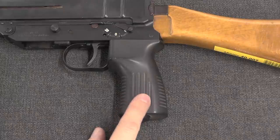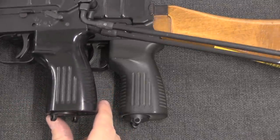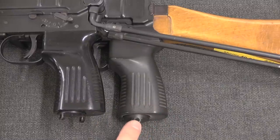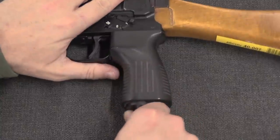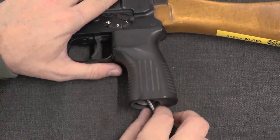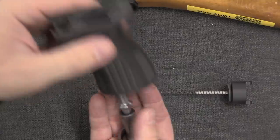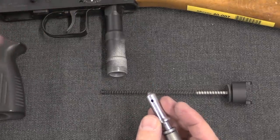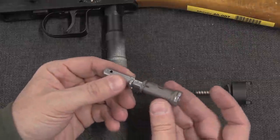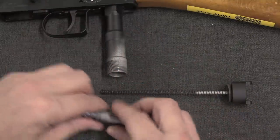The 9mm version retains the rate-reducing mechanism from the VZ-61. While the receiver is slightly longer on the 9mm version, the grip is identical and the rate reducer is identical. So we can go ahead and pull that out here. We have a spring and plunger, and our grip, and then a buffer or washer. And then this is the actual rate reducer. Let's pull open the gun and I'll show you how this all works.